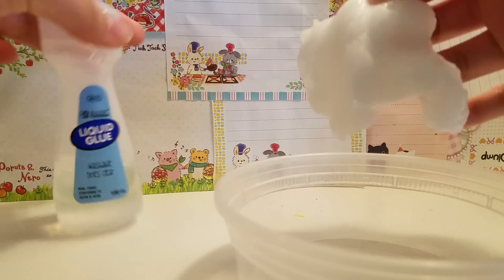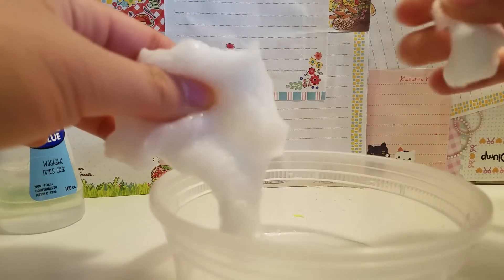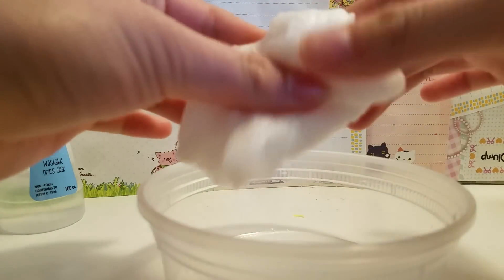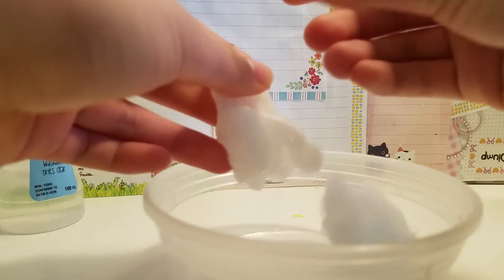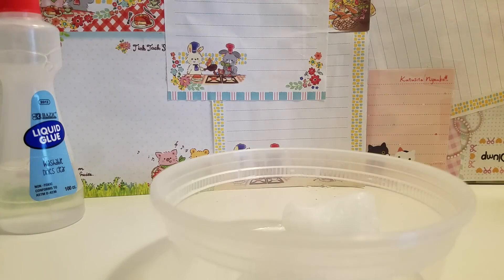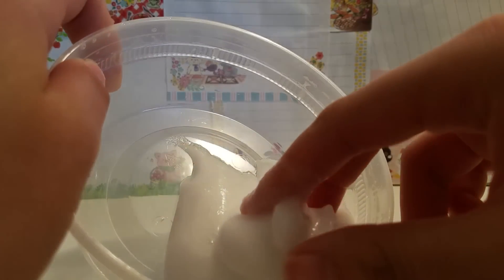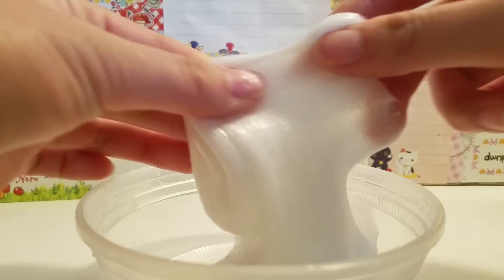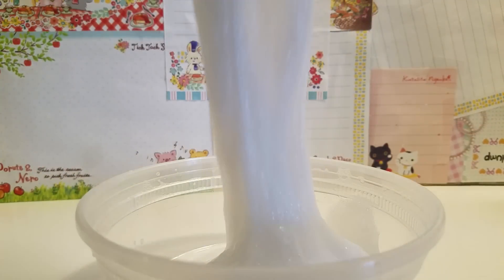If you decide to use cheap glue and you don't add the foaming soap, it's going to turn into a really horrible flubber. And if you add the soap and it still turns into flubber, just keep mixing in the soap until it's good. Don't pump the soap — just pour in the liquid directly. It will be easier to make it more stretchy.